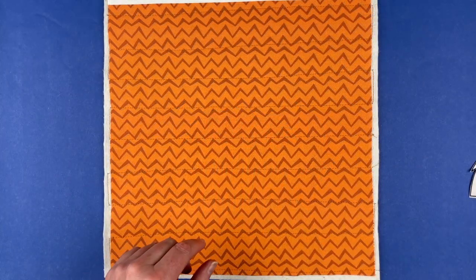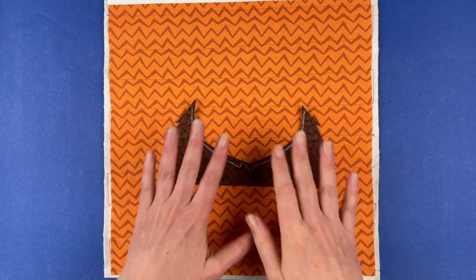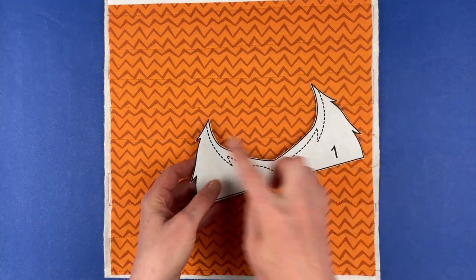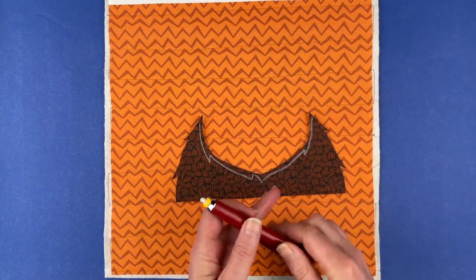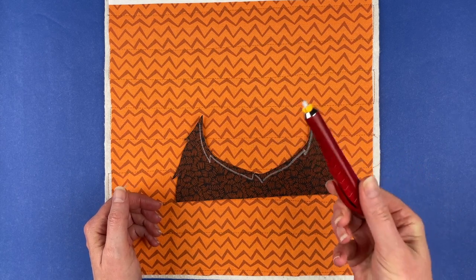Let's assemble this cute buffalo block. I've got all of my pieces prepared. This is the video showing you how to do it if you do not have a light box. I have transferred all of the dotted lines from the back of the pattern onto the front of the pattern. For that, I use a couple of different things. On dark fabrics, I use just a chalk marker.